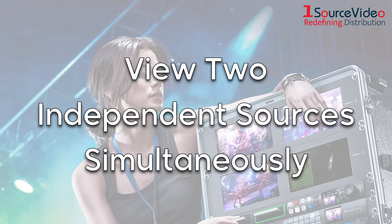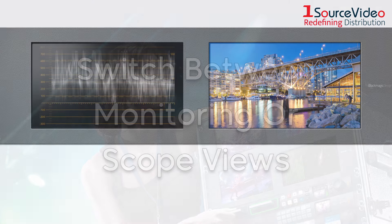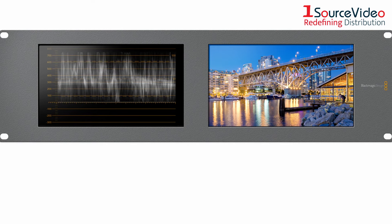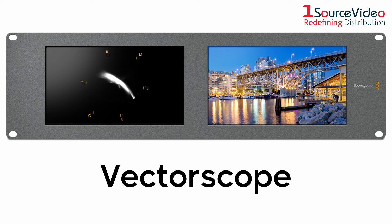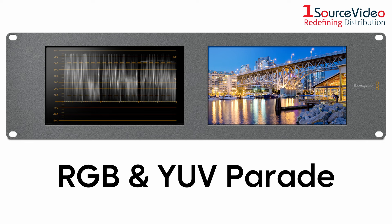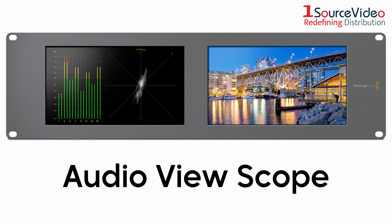You can even view regular video on one of the LCD displays and simultaneously run a waveform, vectorscope, RGB and YUV parade, histogram, and audio view scope on the other.